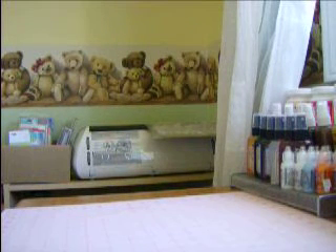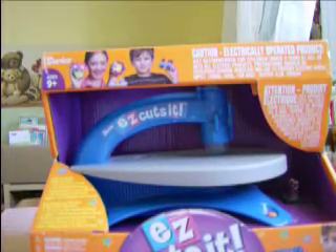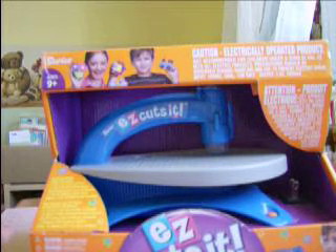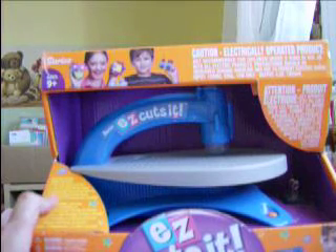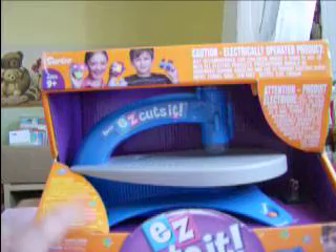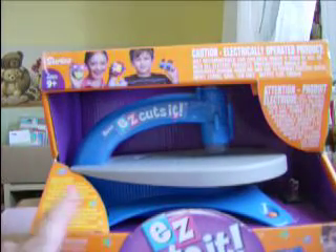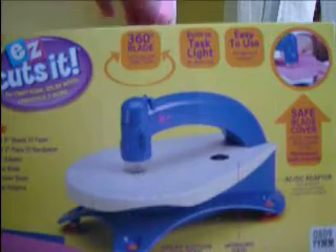And they had really great stuff. Starting off with Michael's, I had bought this. Don't ask me why, I just thought it was really cute. It's called Easy Cut It, and it's for kids. It's kind of like a little electrical jigsaw, and it cuts sheets of foam, pieces of sandpaper, and it also cuts chipboard. I thought in a pinch, if I make up my own design, I could use it. And it was on clearance from $35 to $9, so I thought it was really, really cute.